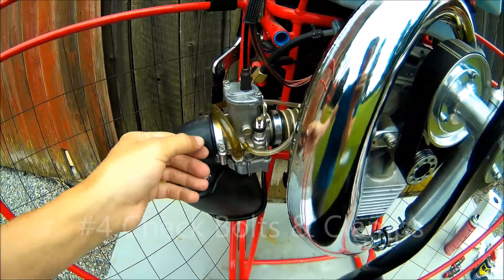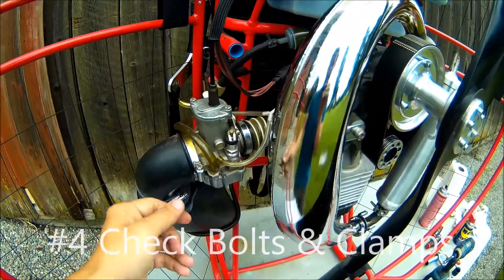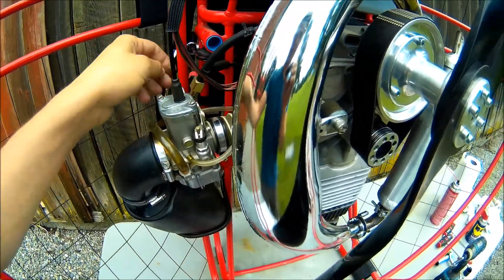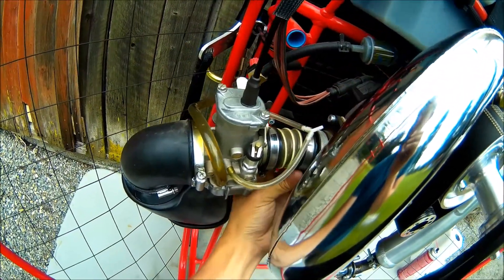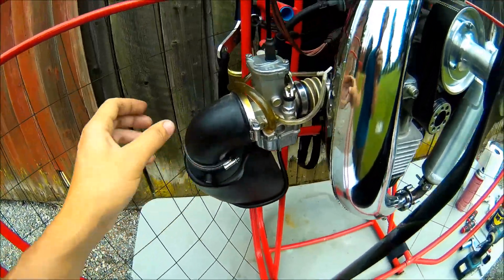Now I'm going to start checking bolts — I'm doing this with my fingers — and I'm checking these clamps as well. On these clamps you can just push them and try to rotate them to one side, and they're not going anywhere. So that's good.